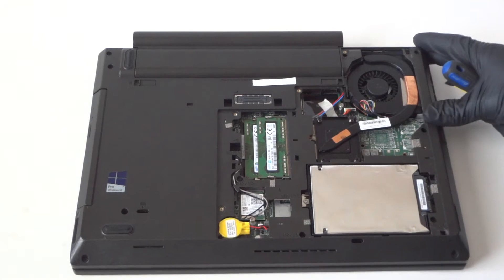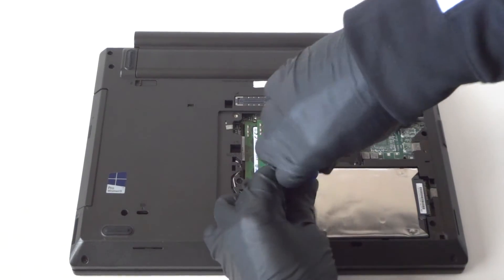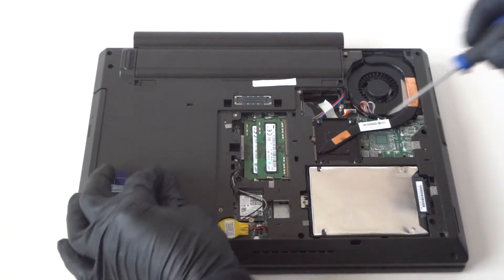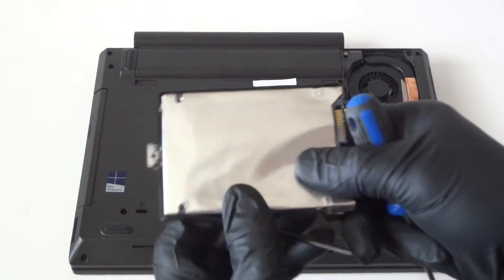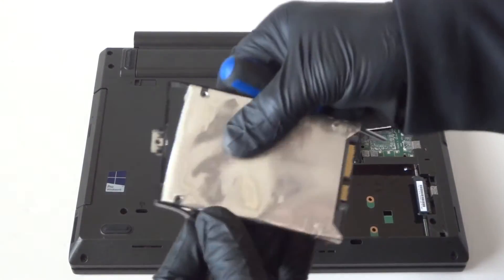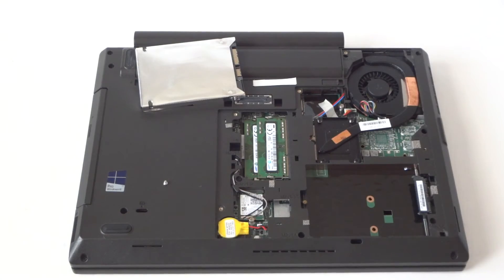Now we're gonna upgrade from hard drive to solid-state drive. There's gonna be one screw right here — use the mini Phillips screwdriver to remove that little screw and the hard drive just comes off. There's gonna be a little plastic caddy here that holds the hard drive — it's a 2.5-inch drive.